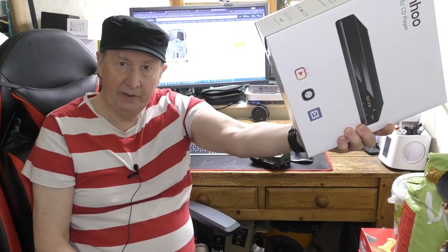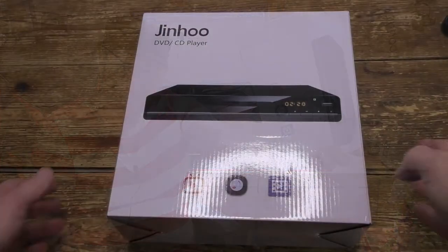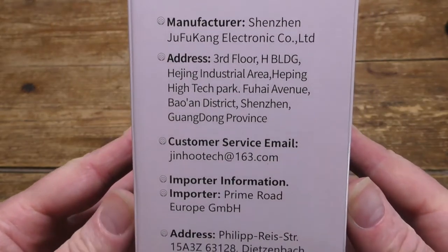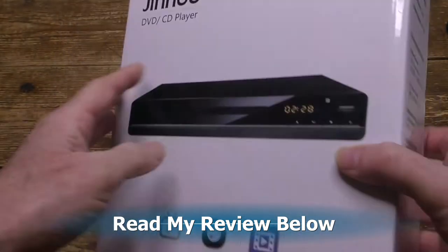Now then, in the box is a DVD player from Jinhoo. Let's give it a go. Scroll down to read my review, and please press like and subscribe.